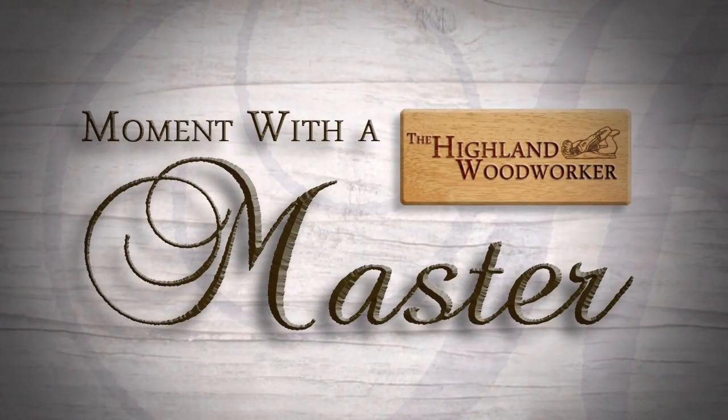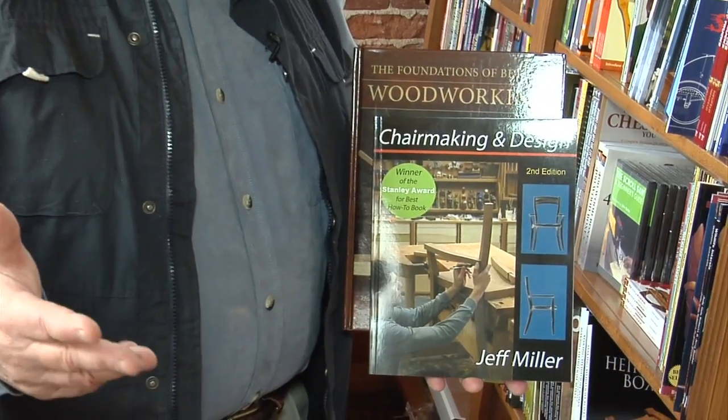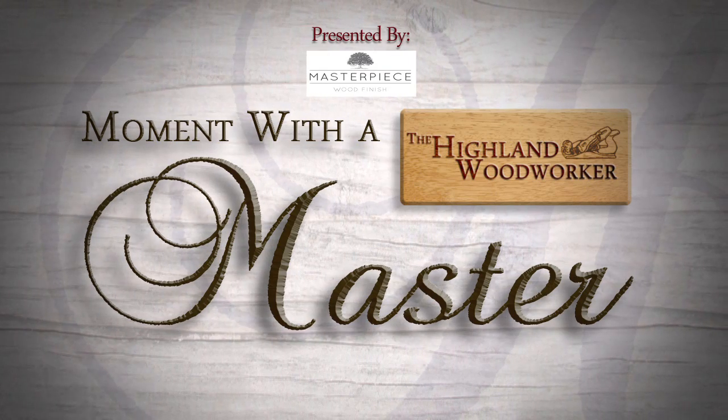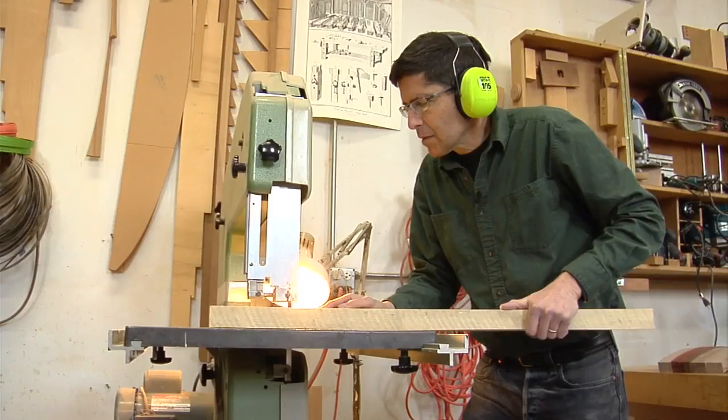A Moment with a Master is presented by Masterpiece Wood Finishes. Jeff Miller's furniture and books have always inspired me — from chair-making and design to the foundations of better woodworking. But the story he told the Highland Woodworker is the most inspiring of all. 'There was this sense that I'm going to make this and I'm going to make it something that I like. And that has been a guiding principle in what I do ever since. I've learned largely through failures of my own and the unwillingness to accept that failure as where I'm going to stay.'